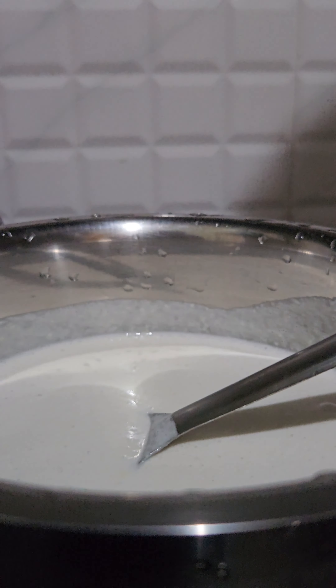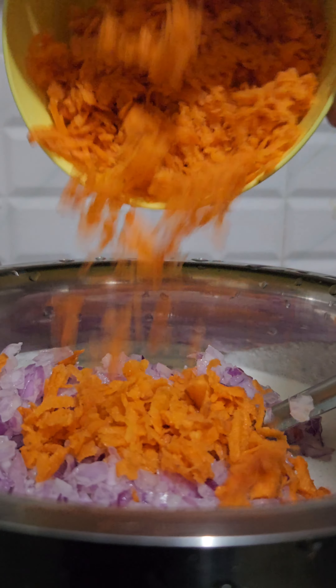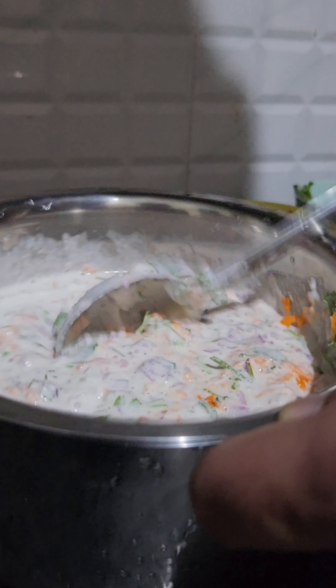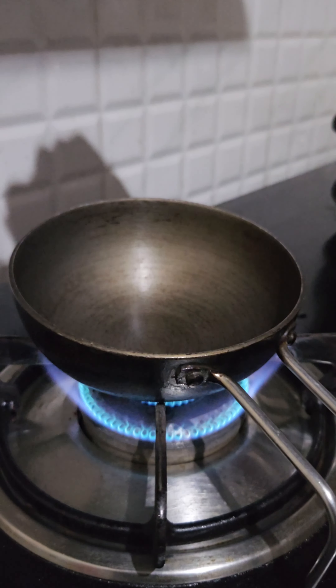We're going to add a little bit of dough. We can add a little bit of dough, some carrots, and a little bit more dough. Let's mix it together.